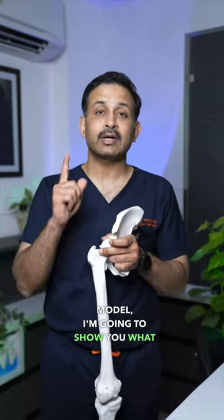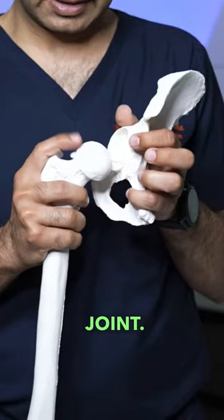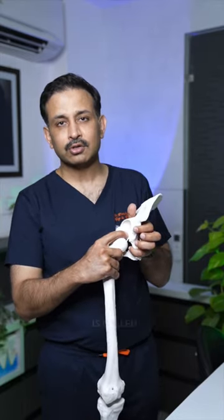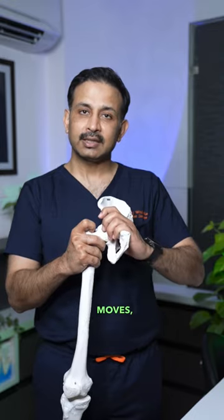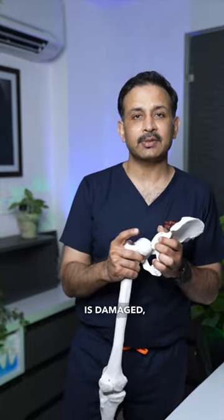On this bone model I'm going to show you what hip osteoarthritis is. This is the hip joint — it's a ball and socket joint. This is the ball, this is the socket, and on the inside we have a smooth coating called cartilage. On the top surface of the ball we also have a coating called cartilage. When the joint moves, this makes the hip movement smooth.